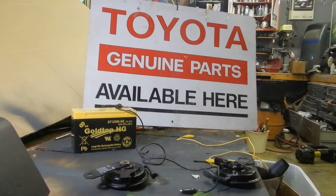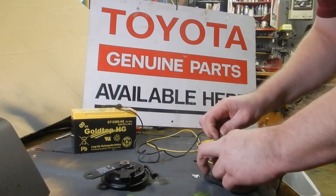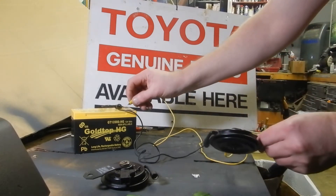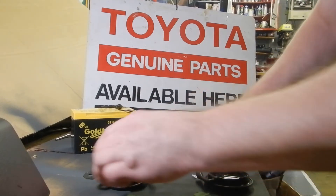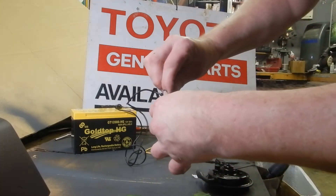Weather-sealed connectors, but the important part is that the horns work. Well, let's find out, shall we? This will be the high pitch horn. Absolutely, and that's loud. It's got the typical OEM Toyota meep-meep, but it's more of a deep-throated meep-meep.